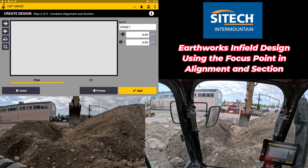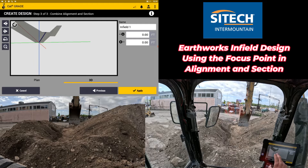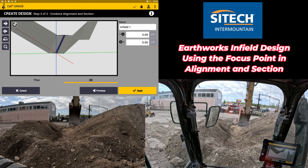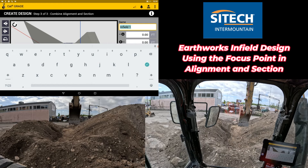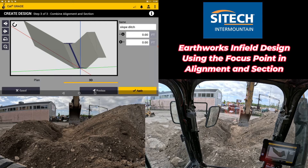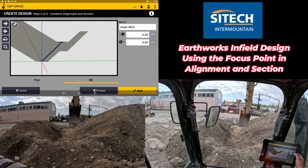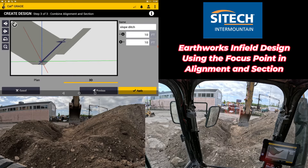Going to my next screen, I can put this in 3D view, zoom in, and see what it's created for me. I want to move the center line over to the very center of that — that's the reason I made that point in the middle — so now the alignment I shot in step one is the center line of my design. I'll go ahead and call this the slope ditch. I can also extend each end: you can see where the B is on that end and the A on this end. If I need to make it a little further, I can add 10 feet to each side to make it just a little bit longer, then hit apply.